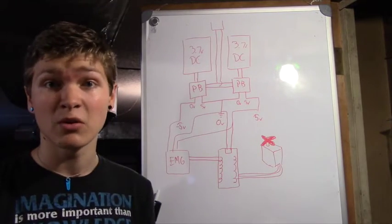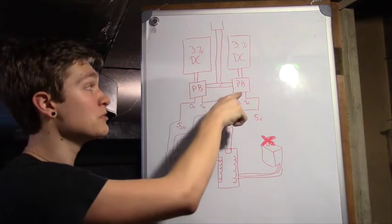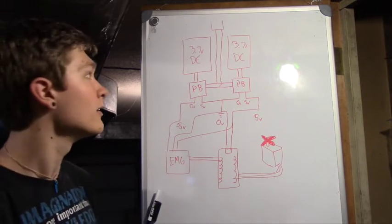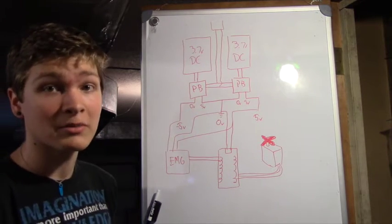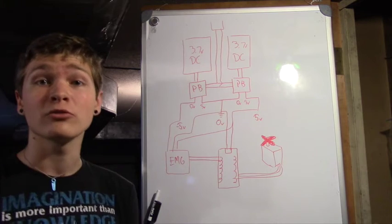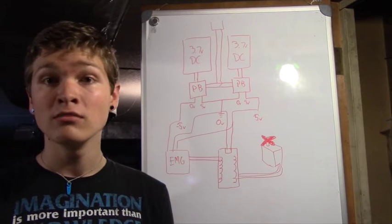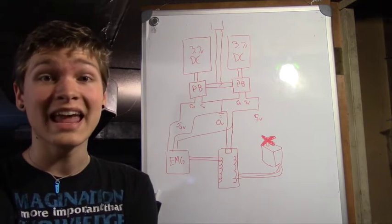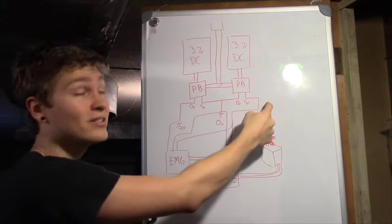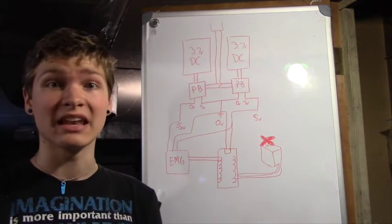This is essentially how the whole prosthetic is going to be wired up. I've got my two 3.7 volt lithium-ion batteries on the top, and those are both going into my Adafruit power boosts, which take the 3.7 volts and boost them up to 5 volts — 5.2 volts, but around there. I'm going to take those two 5 volt and 0 volt outputs from the two power boosts and wire them in series. That would normally give me 0 volts and 10 volts, but I don't need 10 volts. What I do need is a negative 5 volts. My EMG board actually needs a negative voltage to work properly.